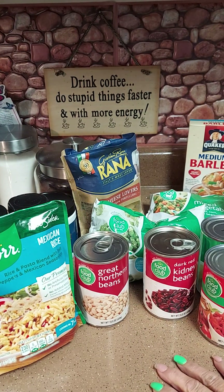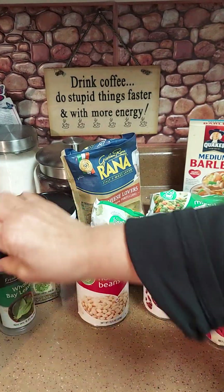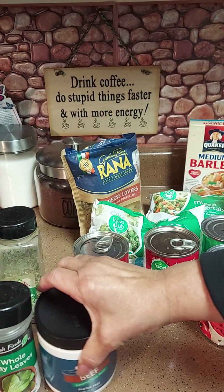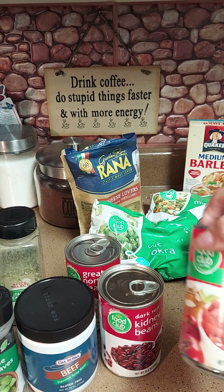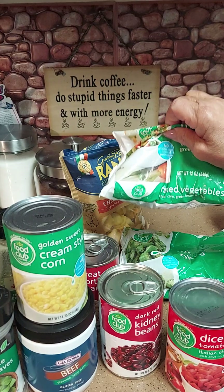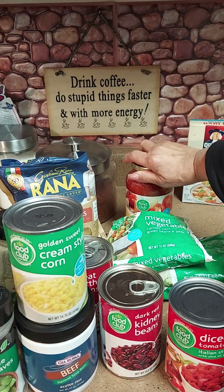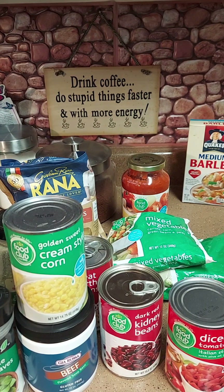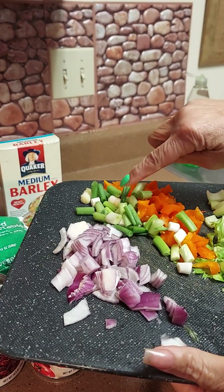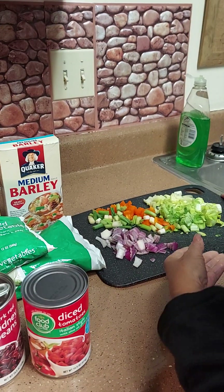You can do whatever you want with your vegetable soup. I found some Knorr rice and pasta blend with bell peppers and Mexican seasoning for flavor. I got bay leaf, parsley flakes, Italian seasoning, beef base, great northern beans, kidney beans, diced tomatoes, one can of cream corn, some okra, mixed vegetables, cheese lovers tortellini, a little spaghetti, barley, red onions, scallions, an orange pepper, and celery — I kept the leaves too because they add great flavor.